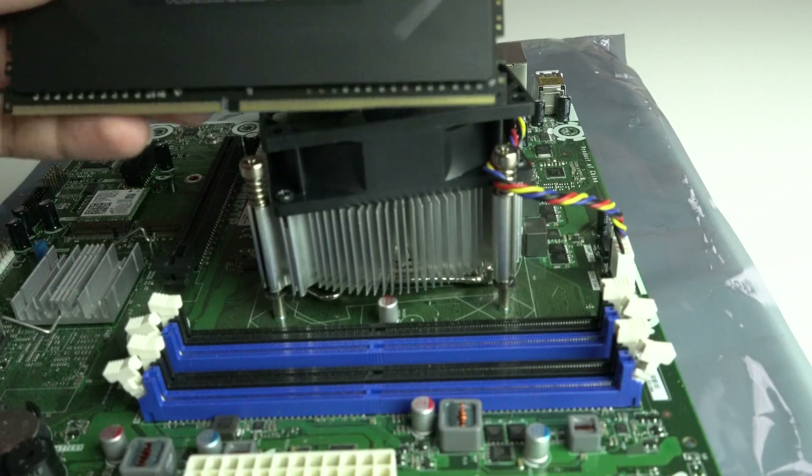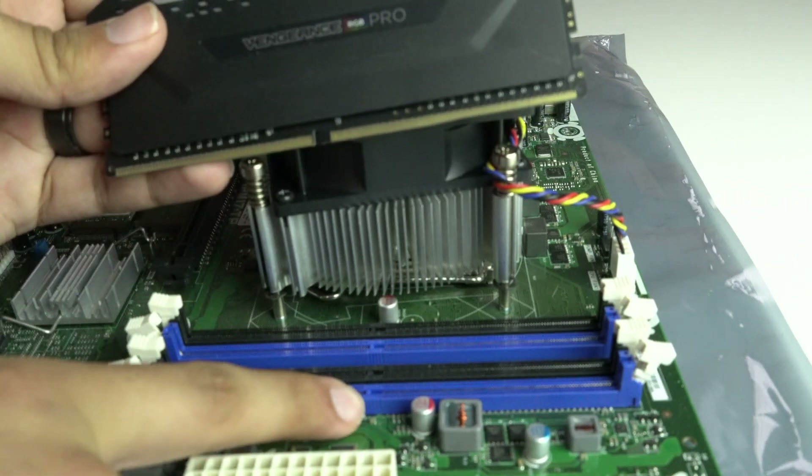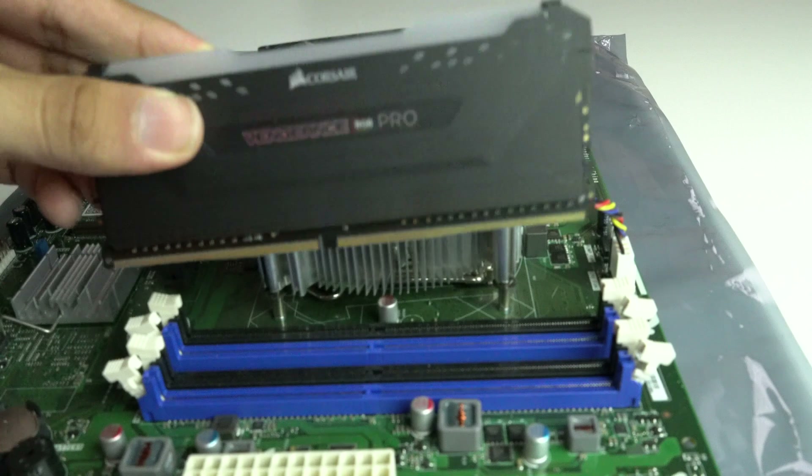After you've identified which slots to use, go ahead and lower the brackets on each slot. Some motherboards, only one side goes down, so you might only need to lower one side.